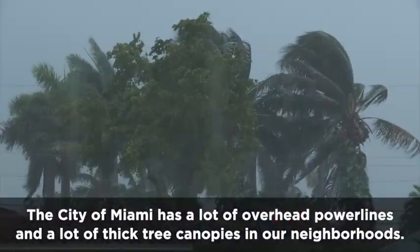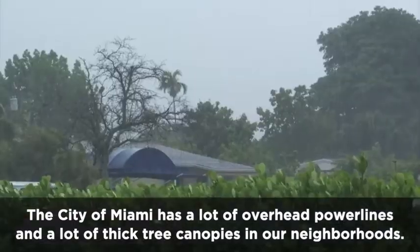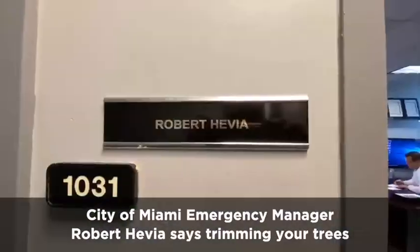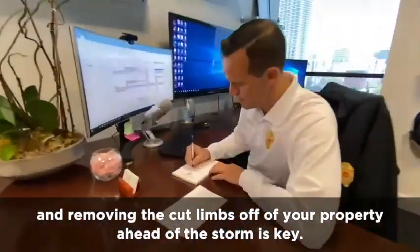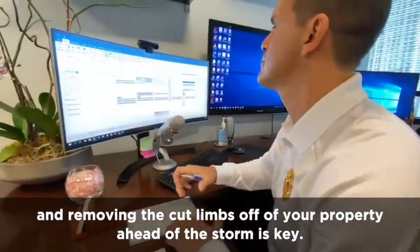The City of Miami has a lot of overhead power lines and a lot of thick tree canopies in our neighborhoods. City of Miami Emergency Manager Robert Heavya says trimming your trees and removing the cut limbs off of your property ahead of the storm is key.